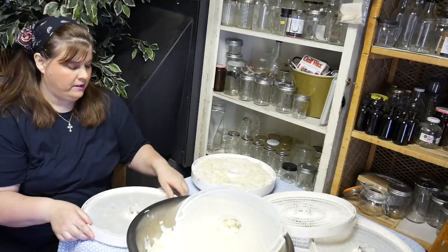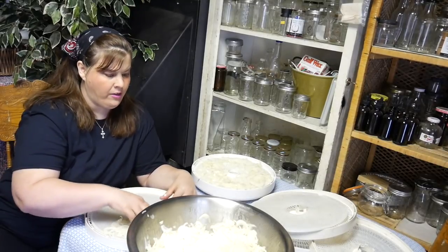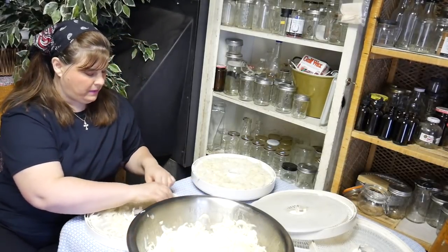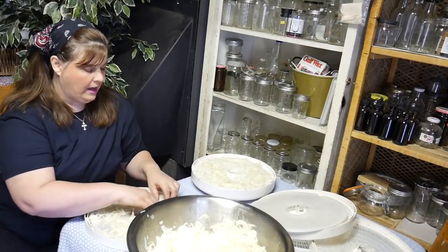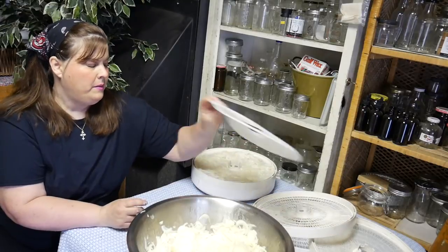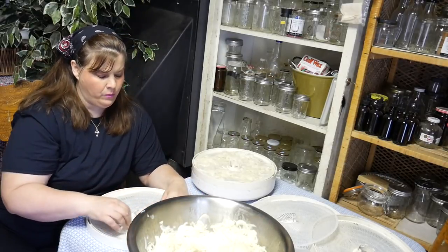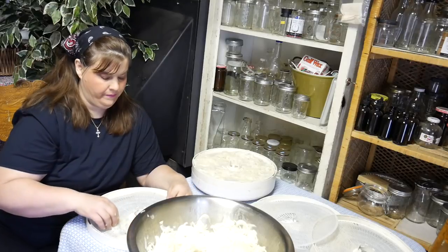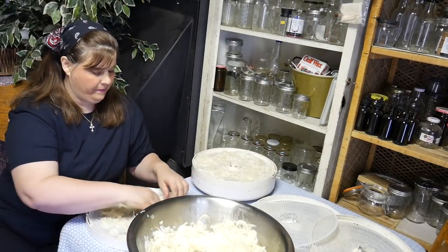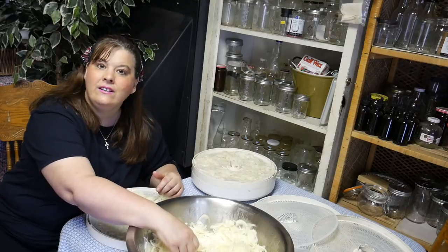I have three dehydrators — two family members got for me for five dollars each and the other one I got for free by doing a review on my YouTube channel when I first started, which was such a blessing. The Nesco dehydrator makers say you can have up to ten trays, but that's too many — for me it doesn't dehydrate evenly with that many. I usually don't like having more than five or six trays. I'll get these all loaded and then with the magic of the camera I'll show you what everything looks like when we're finished.